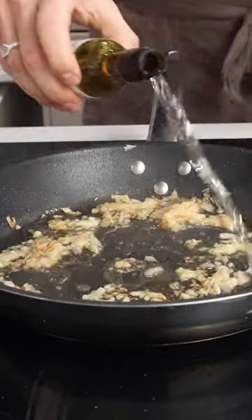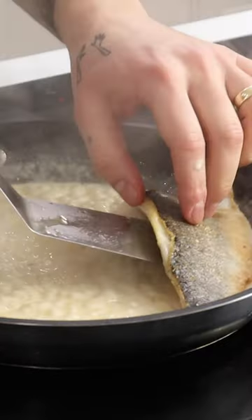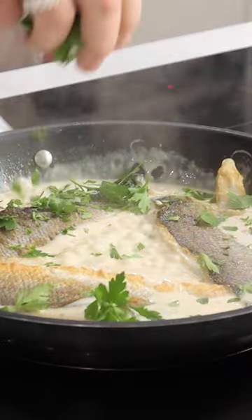Into the same pan, go in with your shallots and garlic. Deglaze with some white wine, then add your fish stock. Let that simmer for around 10 minutes until reduced. Add your cream, then allow the sauce to thicken for five more minutes.